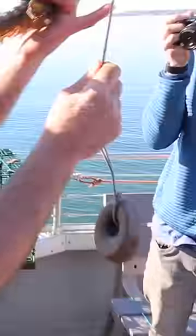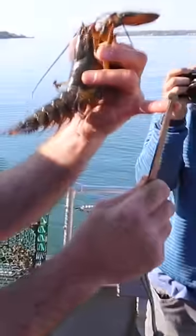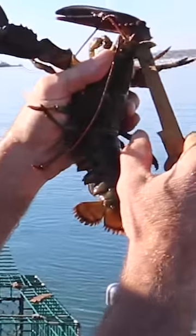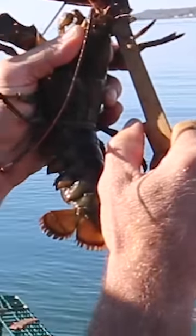Let me show you how we measure the lobster. From the eye socket to the edge of the back is where we're measuring. From this point to this point is exactly three and a quarter inches. We hook this point behind the lobster's eye and then watch closely to see where this point touches when we drop it down.